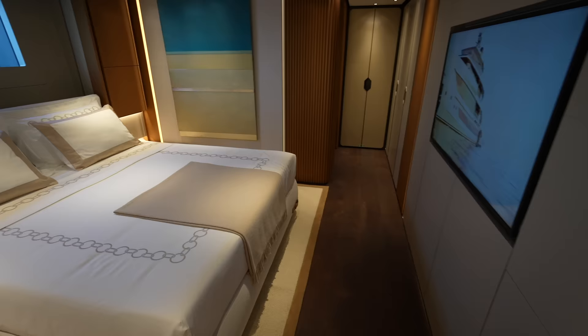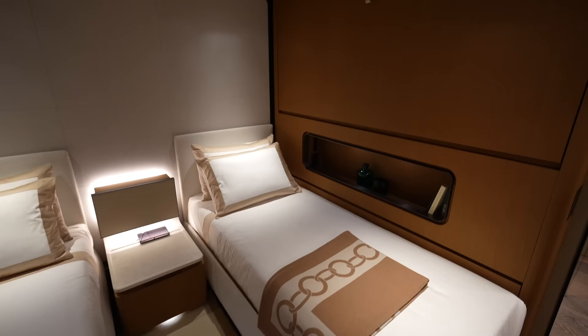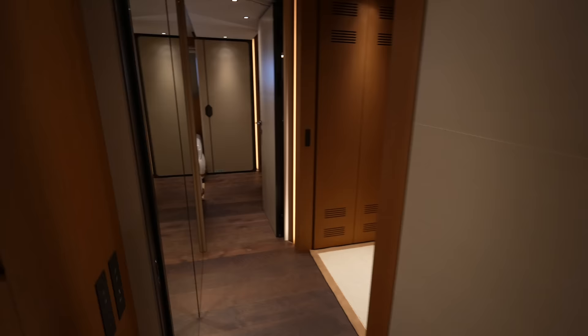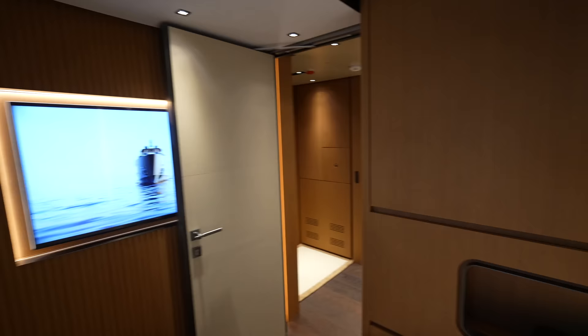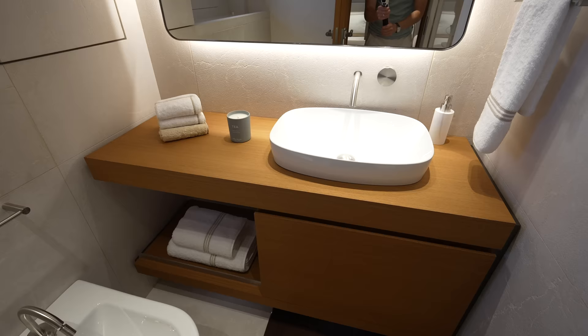We have two more cabins. You have two singles as well as a Pullman. You have the closet right here and then the en suite — this one is actually locked, so let's head over to the other side. Here you can see, once again, two singles with the Pullman. You have the TV up on the wall and a socket, as well as the same style and design as all the other rooms — you wouldn't expect anything less.